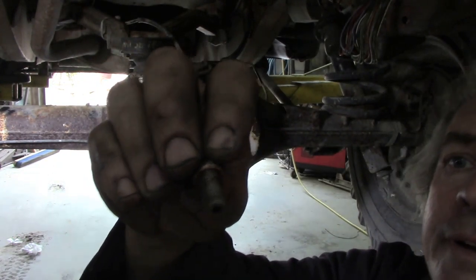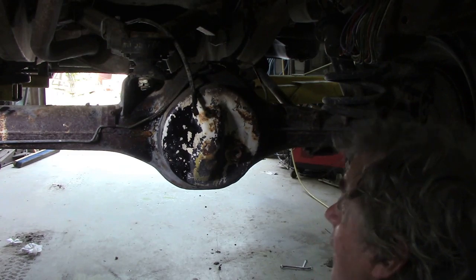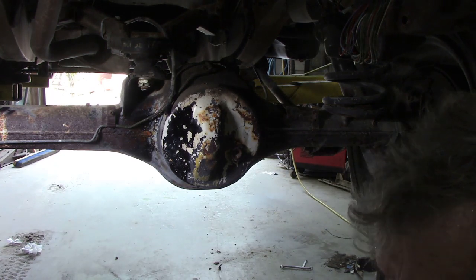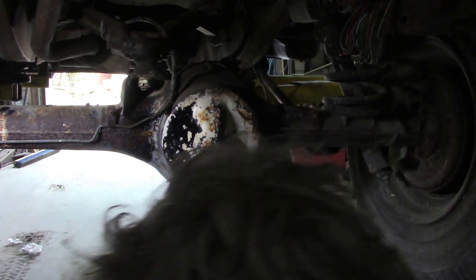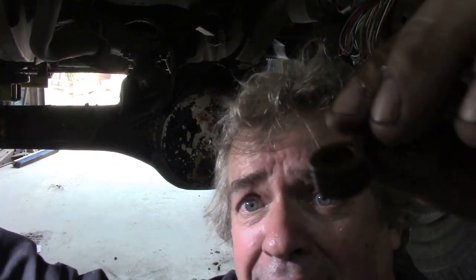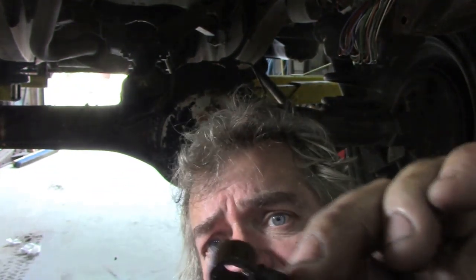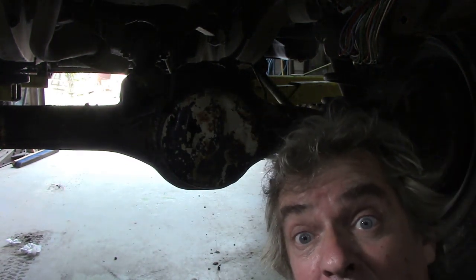I cleaned that up and it's nice and clean now. But I observed that this pipe that goes into here is blocked inside with rust. So I've cut it off and I'm going to show you how you put them back on again - easy.